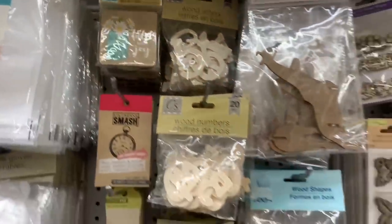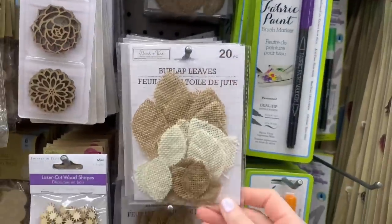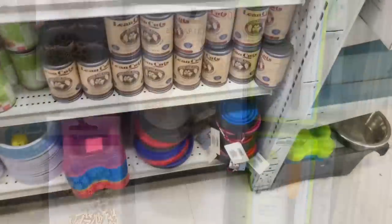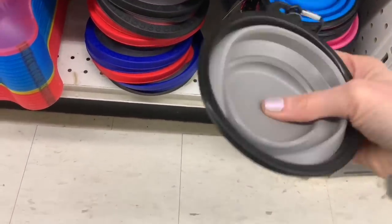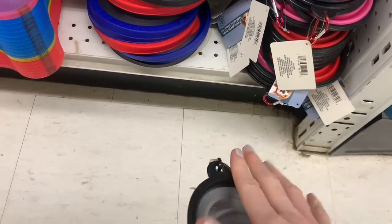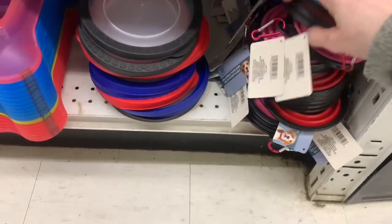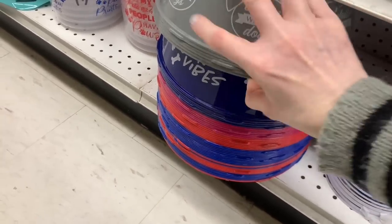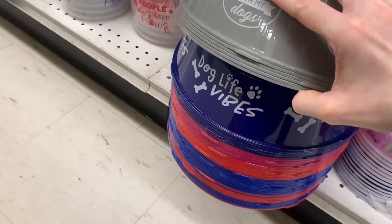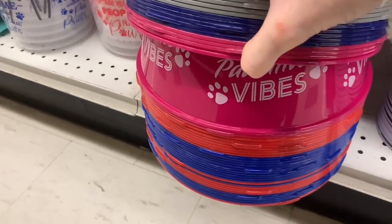So many new rubber stamps and cling stamps — these were all from Recollections that we see at Michaels, and then some from KC Company. Some nice little wall signs they were calling farmhouse signs. New burlap flowers and burlap leaves. Over here in the dog section, I found these collapsible bowls — you can put water in, take them walking your dog or on a day trip, it just collapses down. You can stick it in your bag and pull it apart when your dog needs water or food. New sayings on these dog bowls: 'Dog Life Vibes' — that's amazing! And they even had one that said 'Positive Vibes.' All about the good vibes!